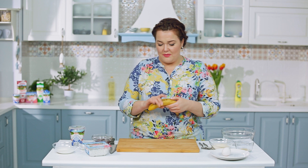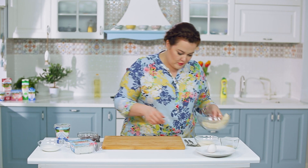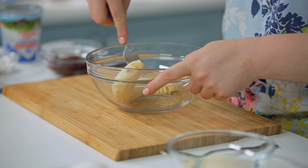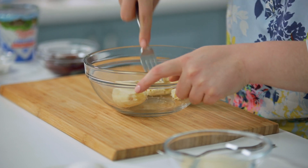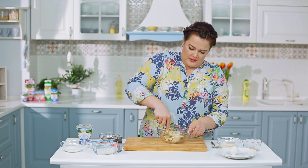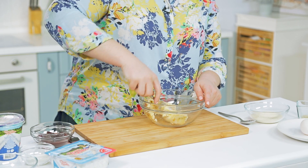Эти сырники будем готовить с бананом — разомну банан вилкой. Многие начинают блендерить банан, но тогда состав сразу меняется — он превращается в крахмальную жижу, совершенно невкусно. Самый верный способ — примять вилкой, чтобы и кусочки, и волокна оставались.